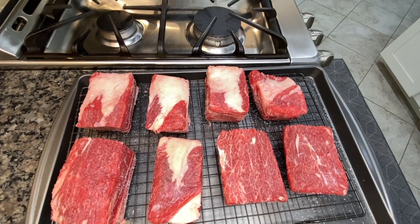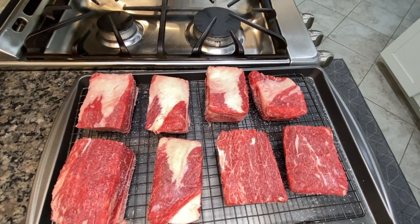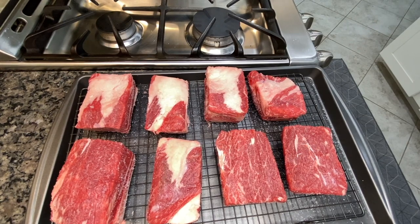Once the ribs come out, you'll be able to see that the salt has penetrated the ribs, but it doesn't penetrate the fat. So we'll get those and leave them to the side.